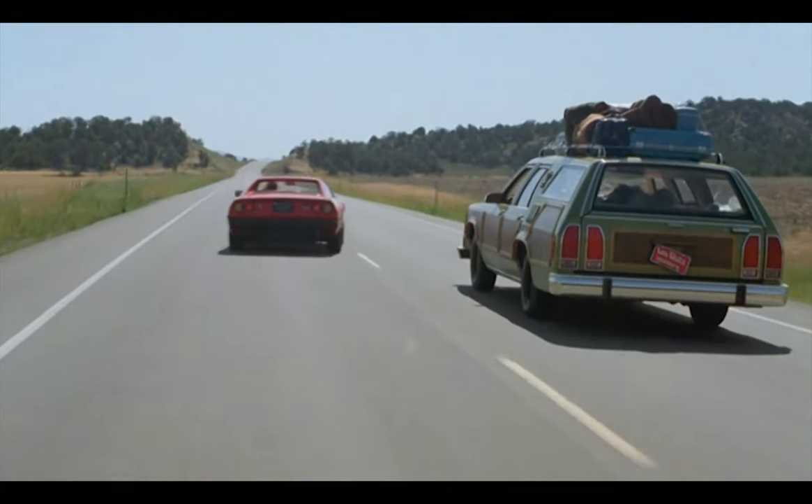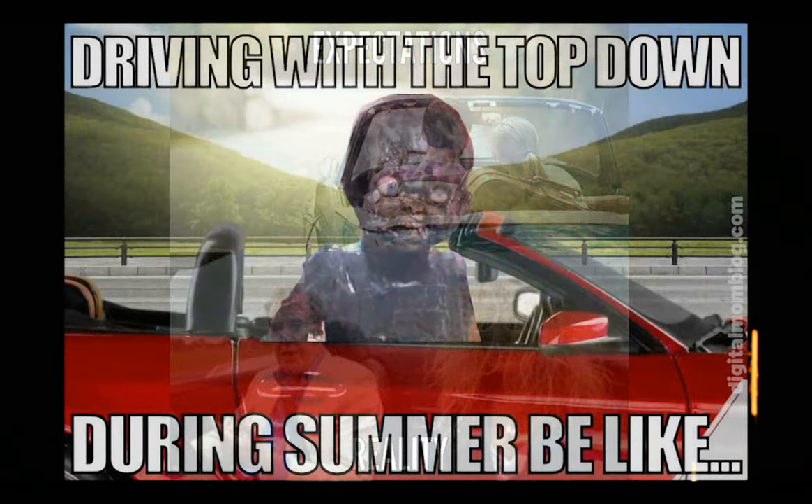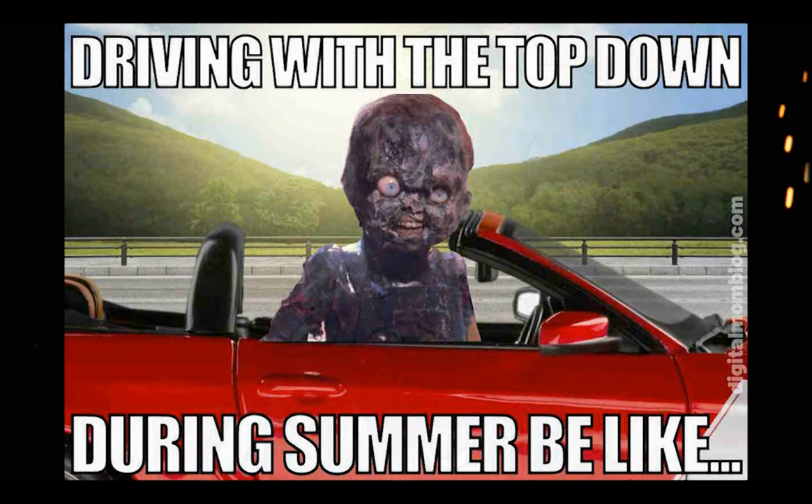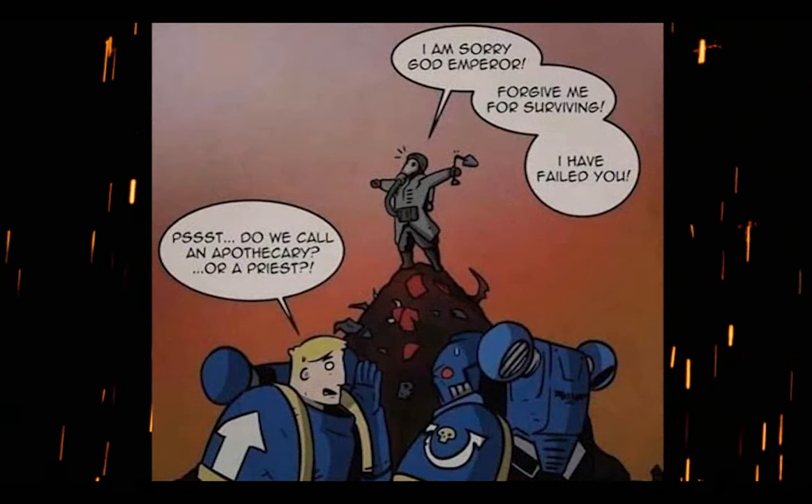But, you know, then the reality of the situation starts to kick in, especially with all that being out there alone and exposed going on. But then again, no one ever died gloriously for the Emperor by staying in the barracks.